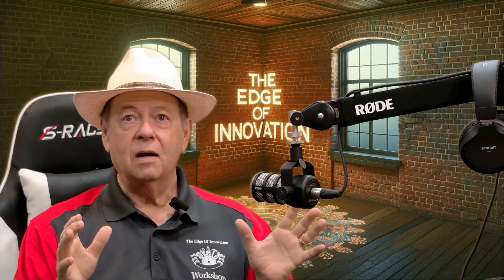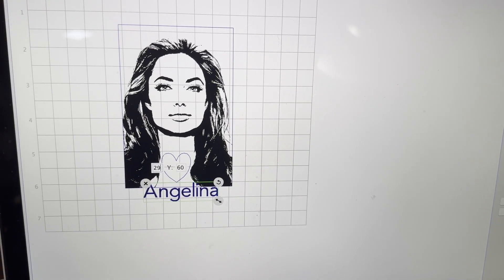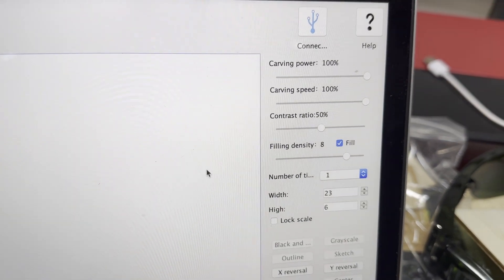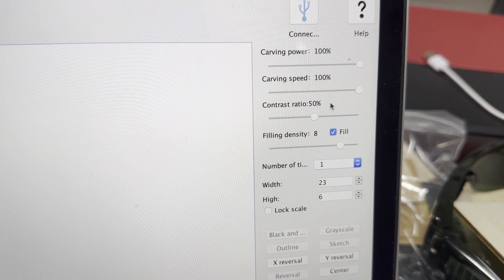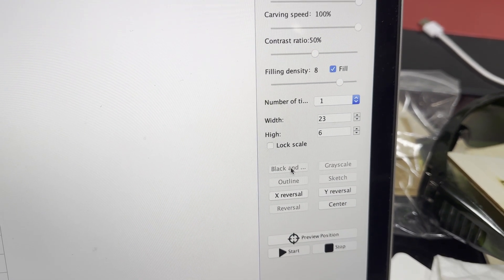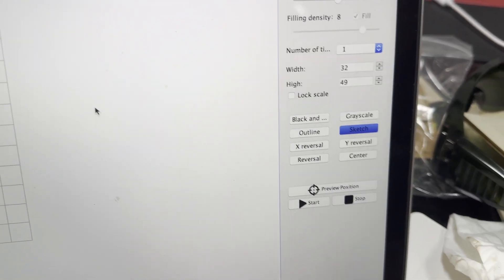I've got it unboxed and set up. Let's go into the workbench and actually see if it will cut or engrave. It's clearing out the flash and transferring the image — transferring 24% — so this is a big file. It lets me set the power, probably 100%, and the carving speed.